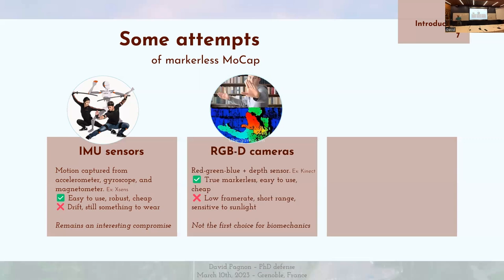Ensuite, il y a les caméras à capteurs de profondeur — Red, Green, Blue, Depth — comme la Kinect. C'est vraiment du markerless. C'est facile à utiliser et bon marché. Par contre, on est limité en général à une fréquence d'acquisition d'environ 30 images par seconde. Au-delà de 5 mètres, ça devient compliqué. C'est aussi sensible à la lumière du soleil parce que ça utilise l'infrarouge. En général, ce n'est pas la méthode de choix qu'on va utiliser en biomécanique du sport.